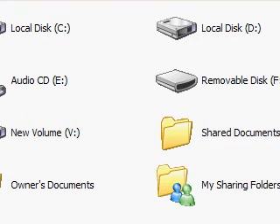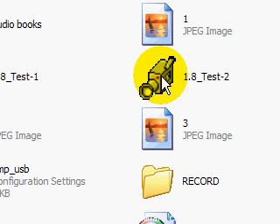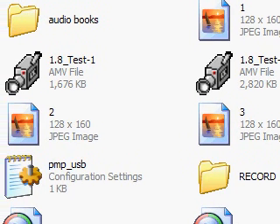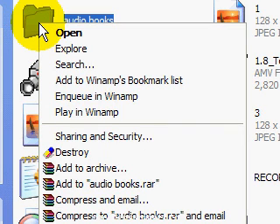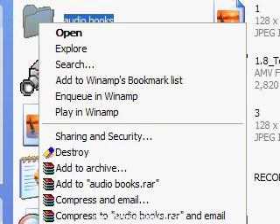Go to My Computer and your removable disk — the MP3 player — is there. Double-click on it and you have the folder 'Audio Book.' This is the first time you are having it hooked up to your computer. Just right-click on the folder, select Copy, and paste it somewhere you will remember on your computer — it could be the desktop, for example.